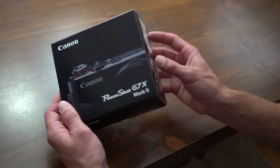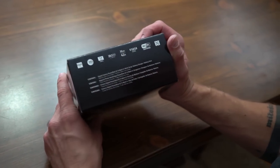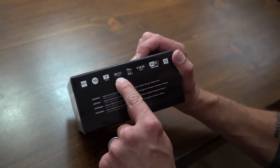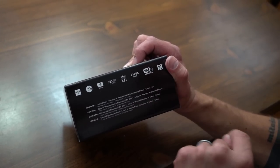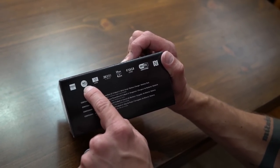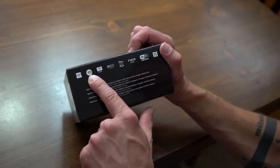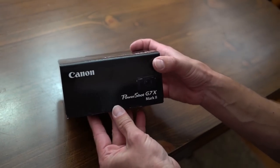Here is the box for the G7X Mark II, just in black, nothing too crazy. It features the Digic 7 processor, a 1-inch CMOS sensor at 20.1 megapixels, a 24mm wide angle lens with an f-stop of 1.8 to 2.8, Wi-Fi, near-field communication, and a lot of other stuff. Let's open it up and see what's inside.